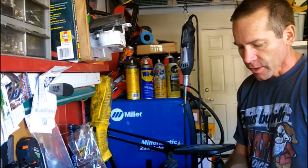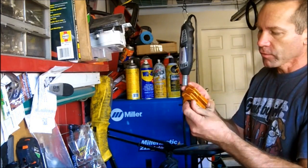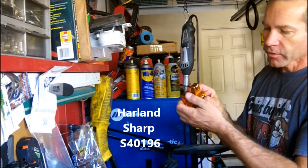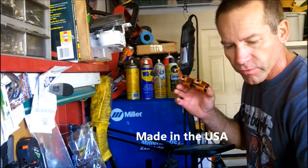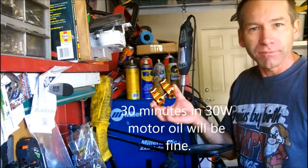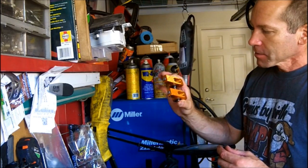Hi, Martin here. Today I'm going to install the Harlan Sharp roller rockers. These are beautiful — they're a needle pin roller rocker with a roller on the valve tip. They tell you to soak these in break-in oil for 24 hours; I've been doing it for about two months and I'm finally getting around to installing them. I'll show you how that's done — let's get to it.